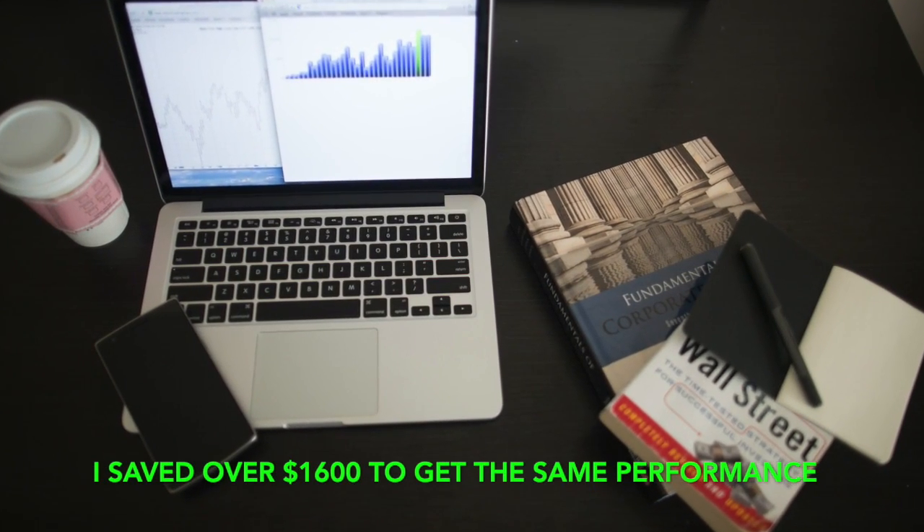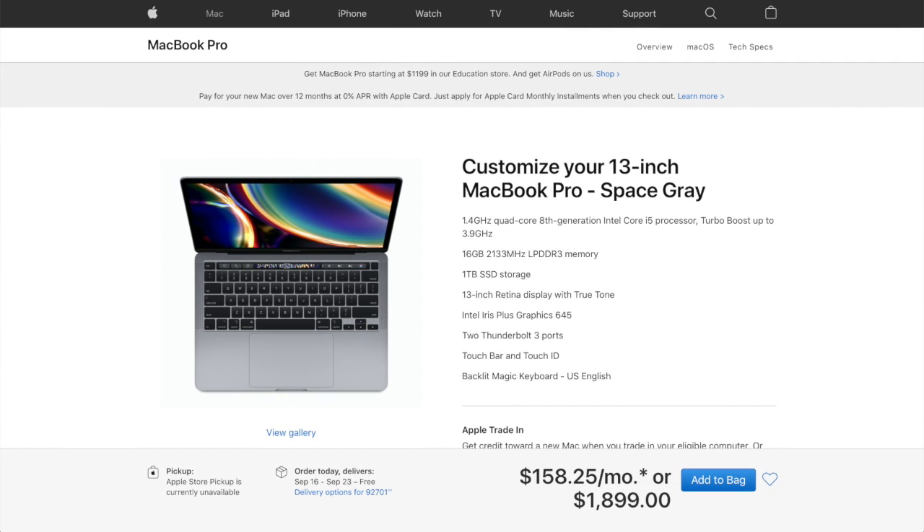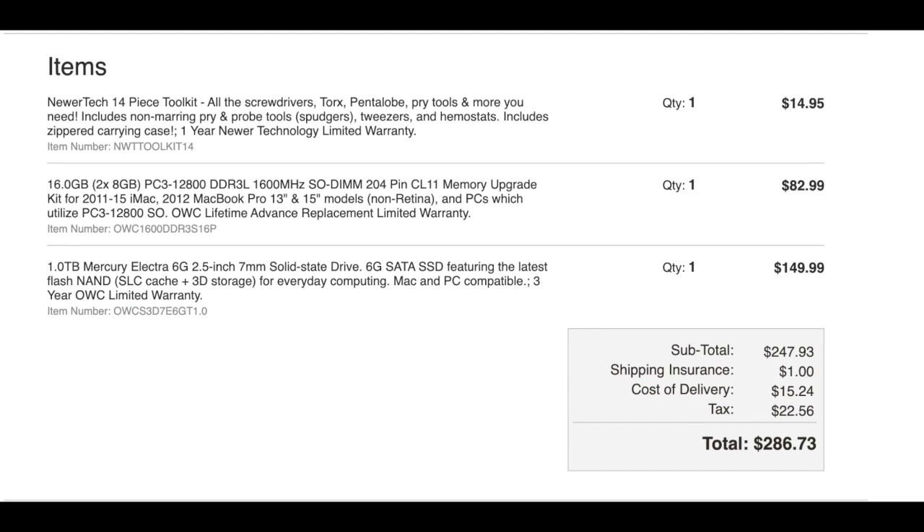I saved $1,600 and I'm getting the exact same performance as if I would have had a new version. A 2020 13-inch MacBook Pro with 16 gigabytes of memory and one terabyte SSD storage — the actual cost I spent to upgrade to get the exact same performance was $286.73.